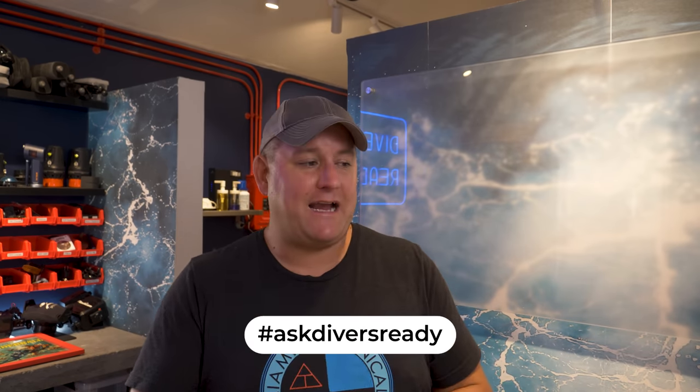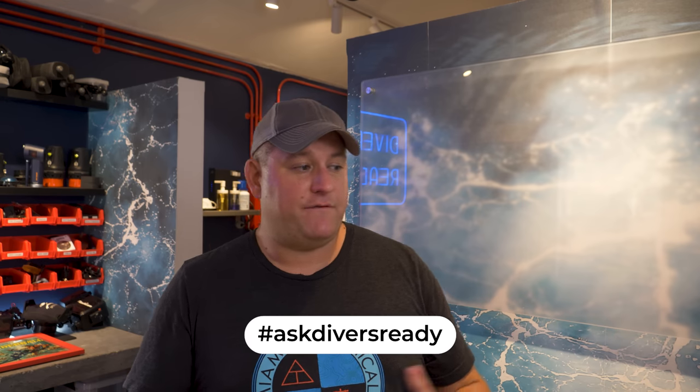I think that's all the updates, so let's dig into your questions. Post them in any comments on the videos — just use the hashtag AskDiversReady so I can find them.